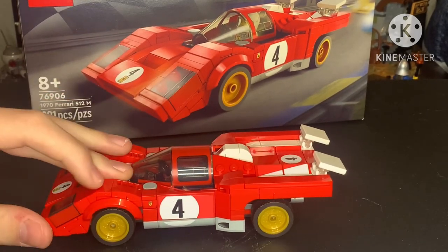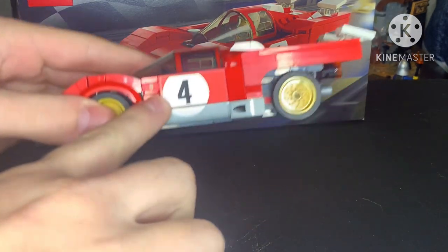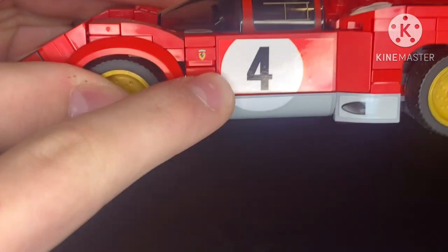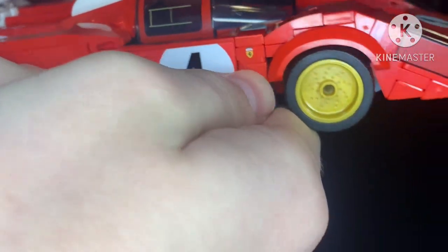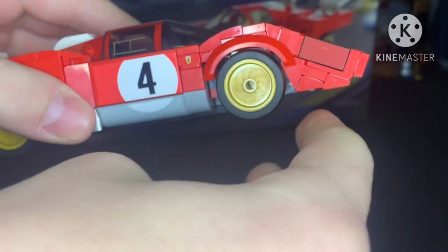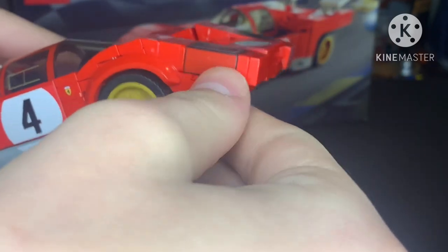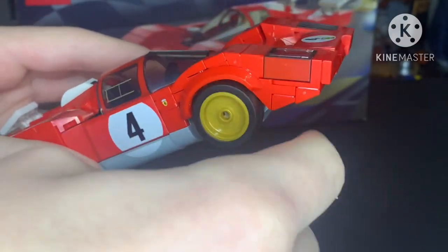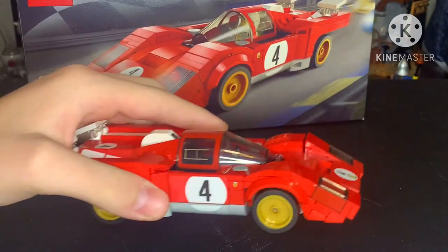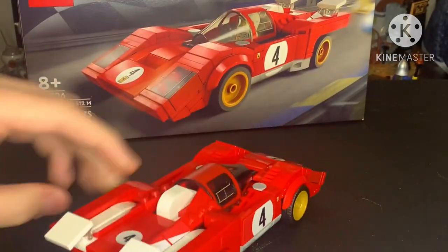We actually have a couple of printed pieces right here — it's the little Ferrari logo, and it is on both sides. It has pretty small tires, and on the edge of the glass there's a bit of red to get that nice look. On the wheels, they're pretty small, but I like the gold rim that they use.